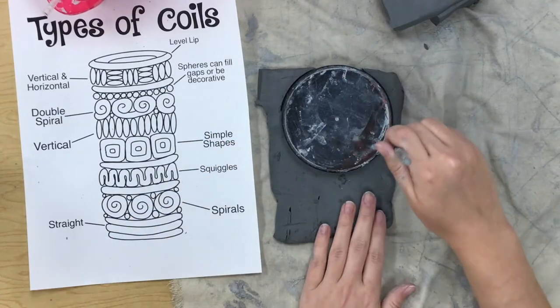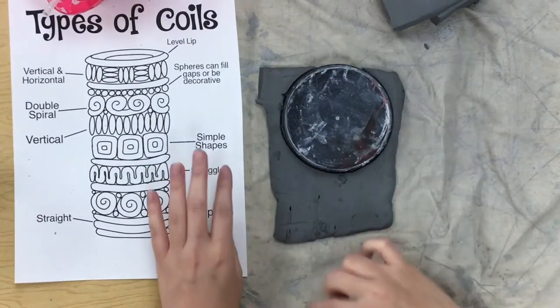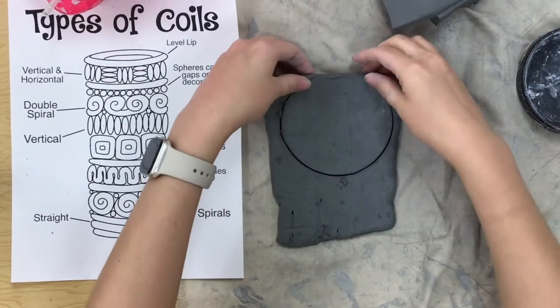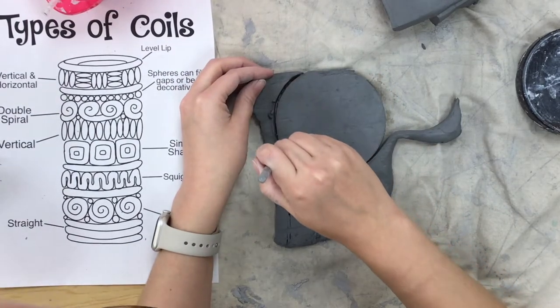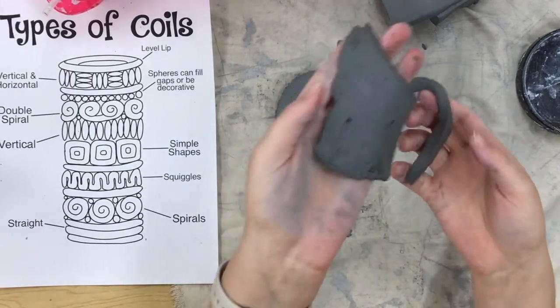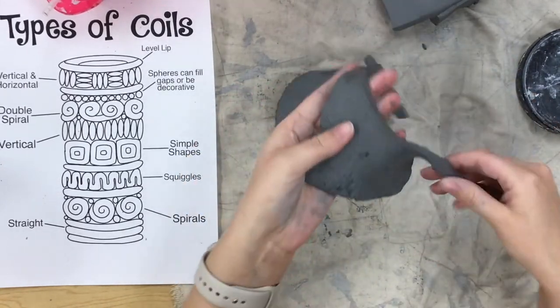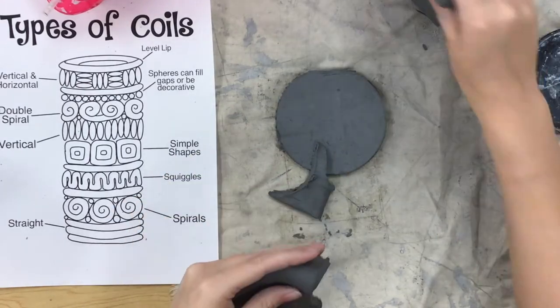I like to put it off to the corner so I'm not using the whole huge slab. Now this extra clay you can use to make your coils. I will also give you a little bit of extra clay because this won't be quite enough.